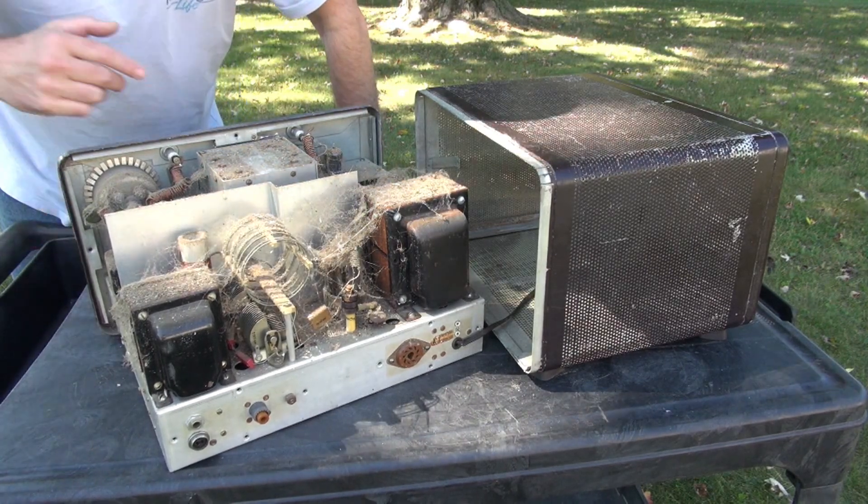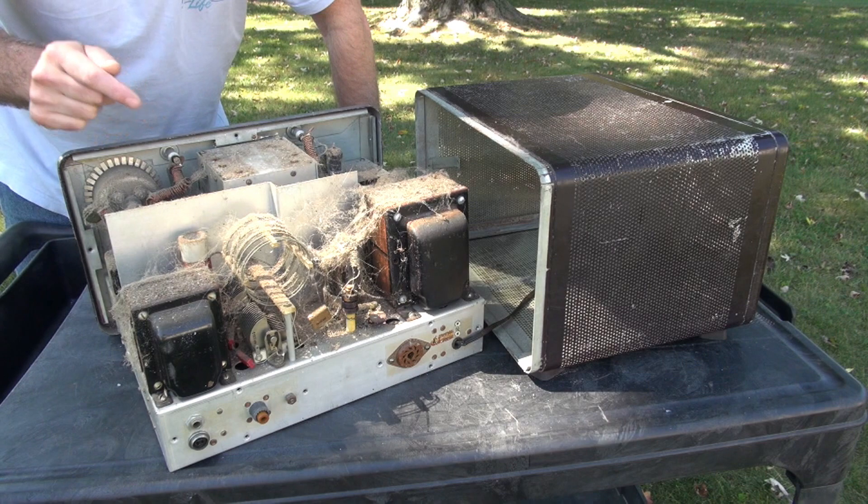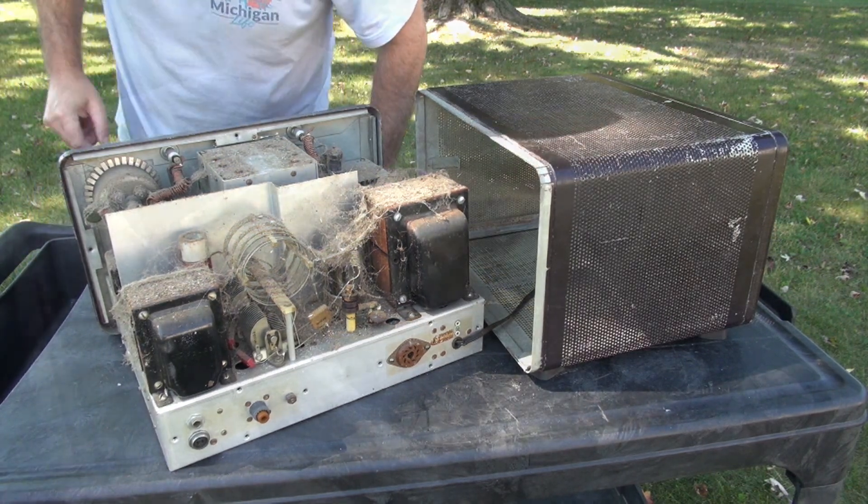It appears the top of the chassis took all the damage. So I'm going to sweep this close-up and then we'll take a look at the underside, and then I'm going to clean it.